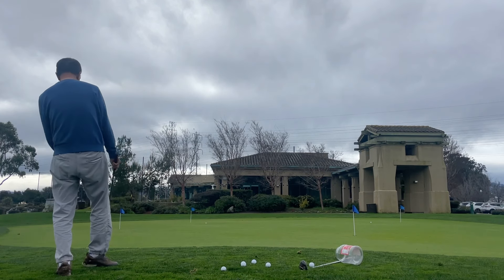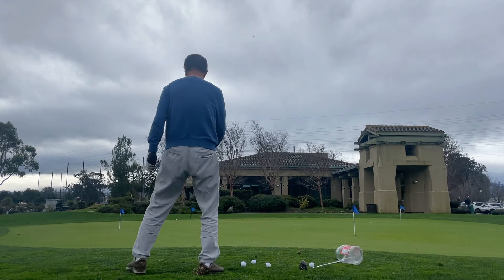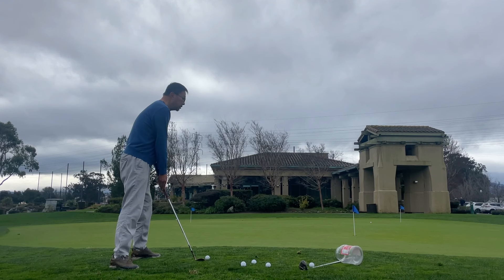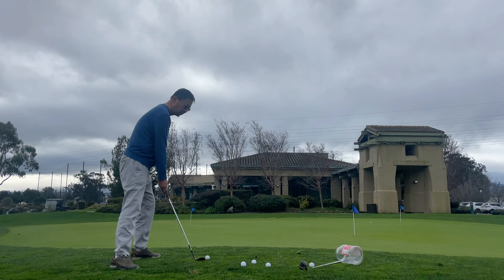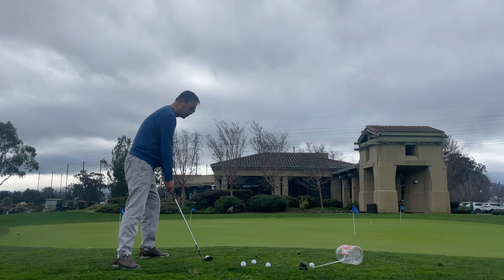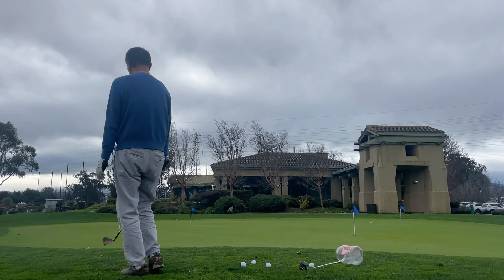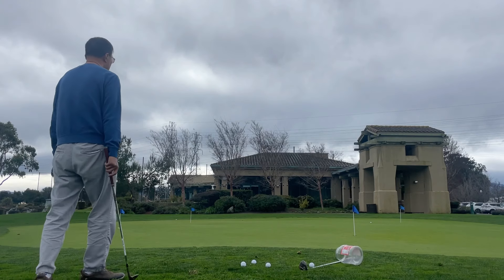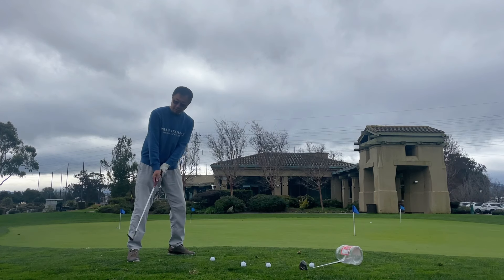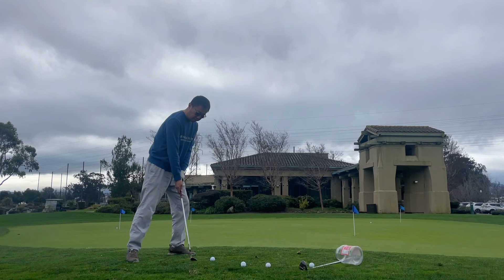I lob the ball softly to the target. To most people, lobbing is hard — that's why you need to practice lobbing first. I just hit two balls to the target over 20 yards. Now I'm going to hit the closer target. The result is good — lob the ball softly and get really close to the target. While the results are good, I find through these shots, after I review the footage, that I have a huge issue I need to correct.